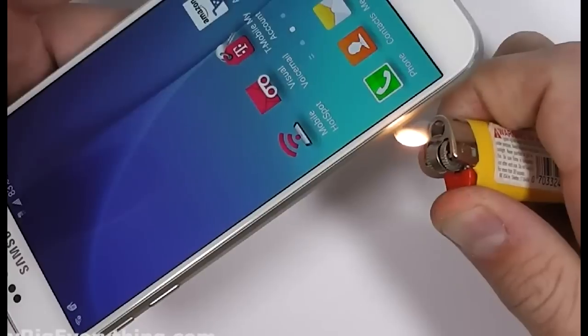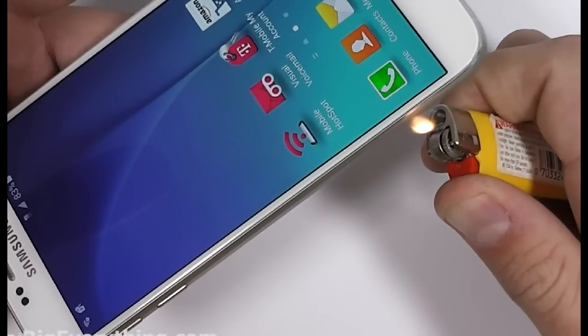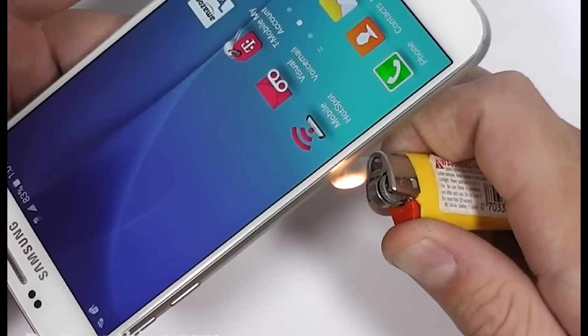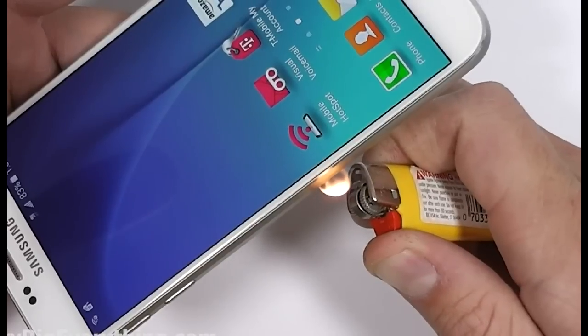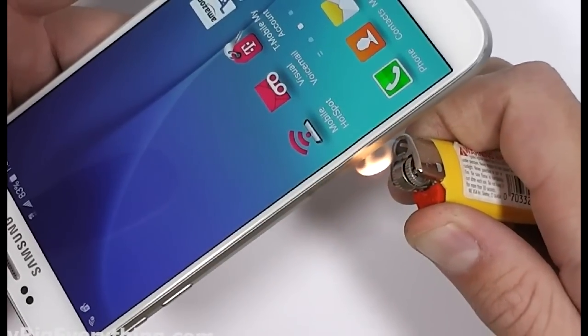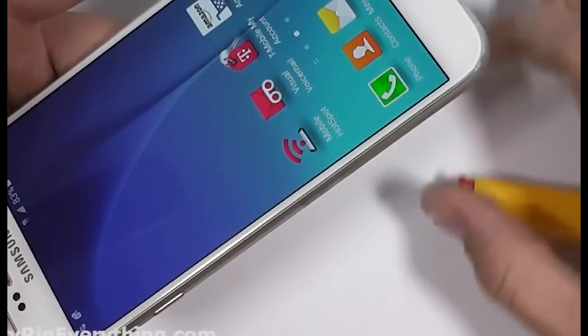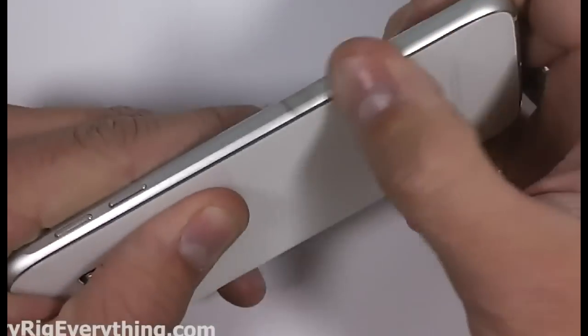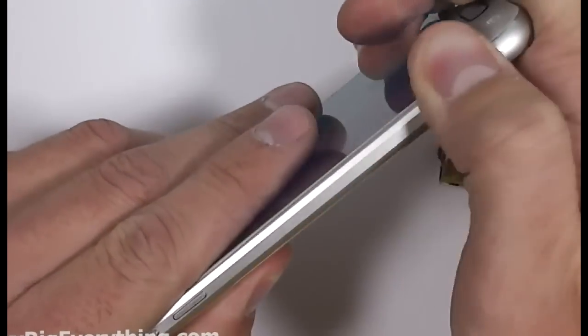Now even though this test isn't completely a real world situation, it's more just to satisfy my curiosity — what the metal frame of the phone looks like under flame. The plastic frame of a phone would probably melt a little bit or discolor, but with the metal frame, once you wipe off the smoke marks it's literally just like it was when it was brand new.